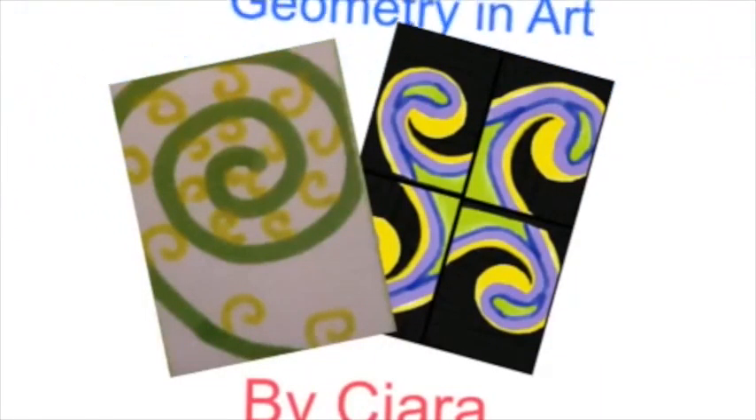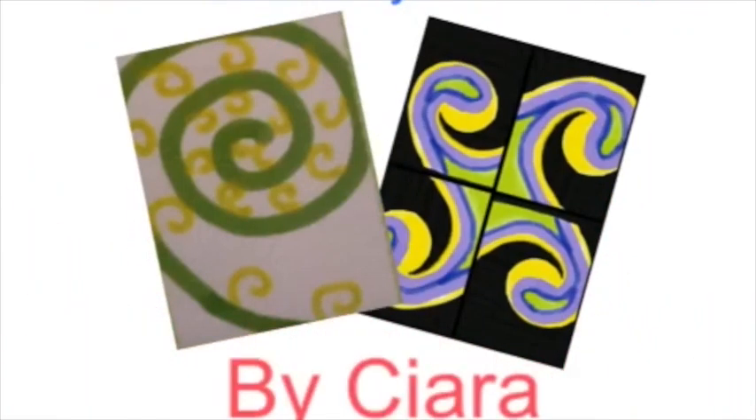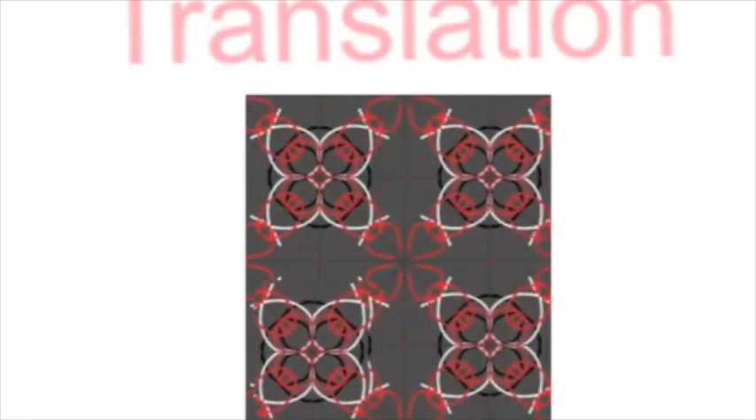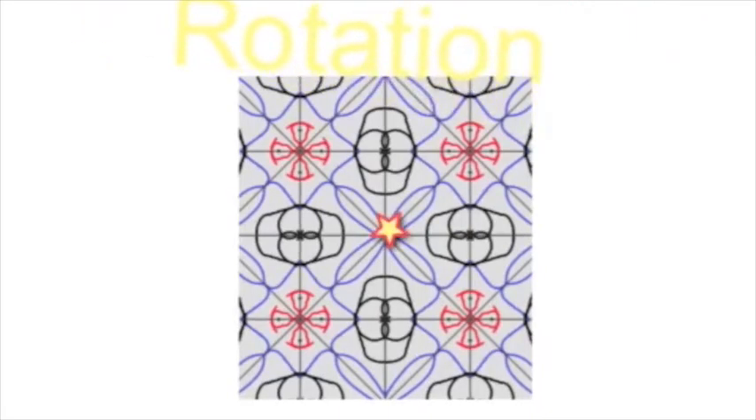Geometry notes by Kira. Translation. This is translation. Translation is when I can shift the shape from here to here to here, and the shape is the same. Fun!